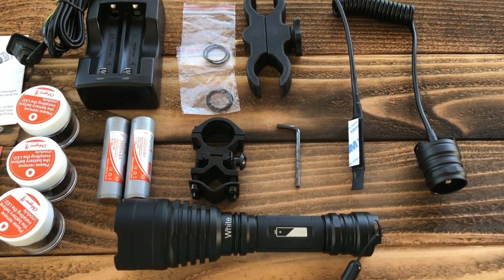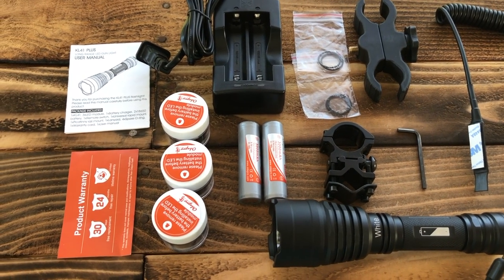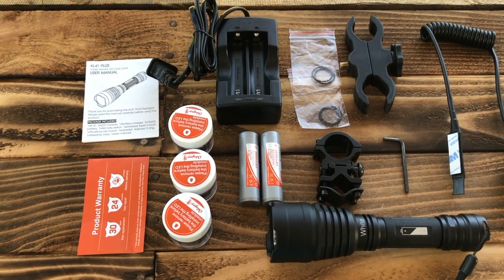Alright guys, that's about it for the KL-41 Plus by ODE Pro. If you're interested in picking one up for yourself, check out the link in the description below. As always, thanks for taking the time to watch this video and stopping by — have a good one.